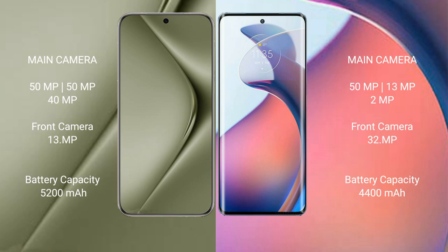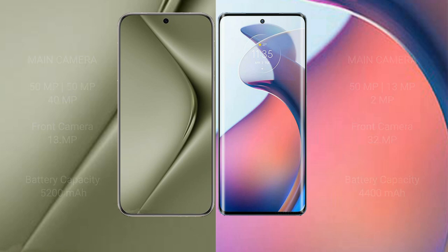Huawei Pura 70 Ultra has a 5200mAh battery with 100W fast charging support. Motorola Moto S30 Pro has a 4400mAh battery with 68W fast charging support.